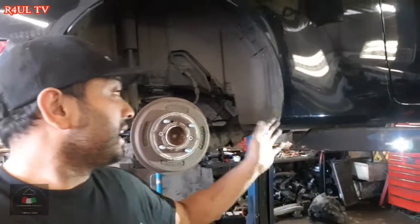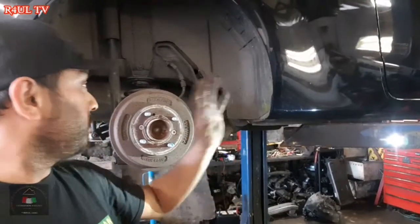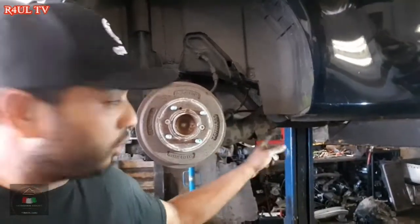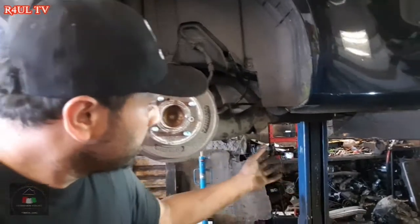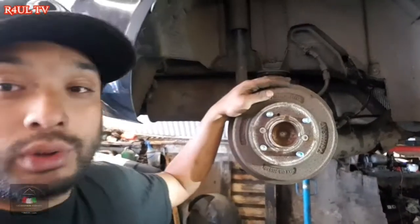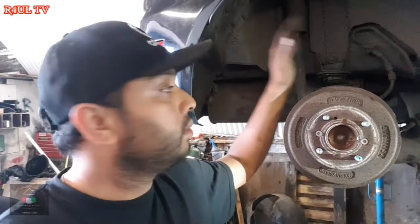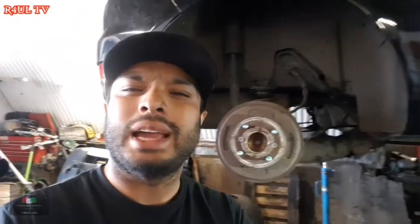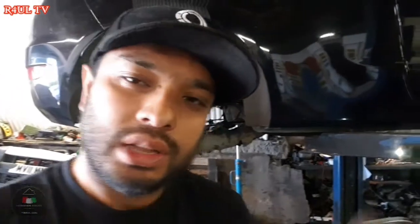This side is done, done and dusted. Everything's on — three bolts on, the main bolt that goes through the bush is on, the shock absorber is back on. All we're going to do now is put the ABS sensor wire back on and put the wheel back on. Happy days. Going to do the other side now.